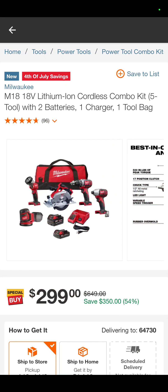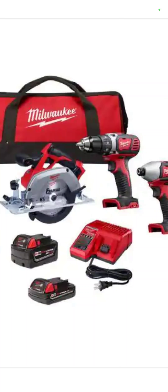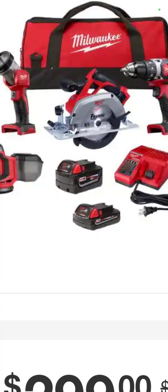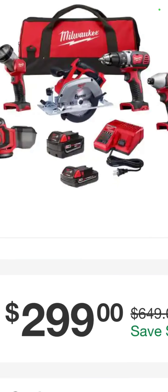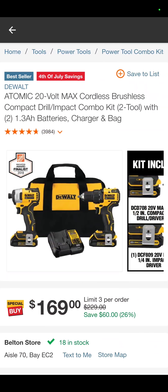Maybe you don't need the Fuel — you want to get into the Milwaukee line but don't need the top-end stuff. Well, here's a brushed kit. So it's the flashlight, the 5-inch random orbit sander, the circ saw, the drill driver, the impact driver, a 5-amp-hour battery, 2-amp-hour battery, charger, and a bag. $299 — savings of 54% if you buy them individually.